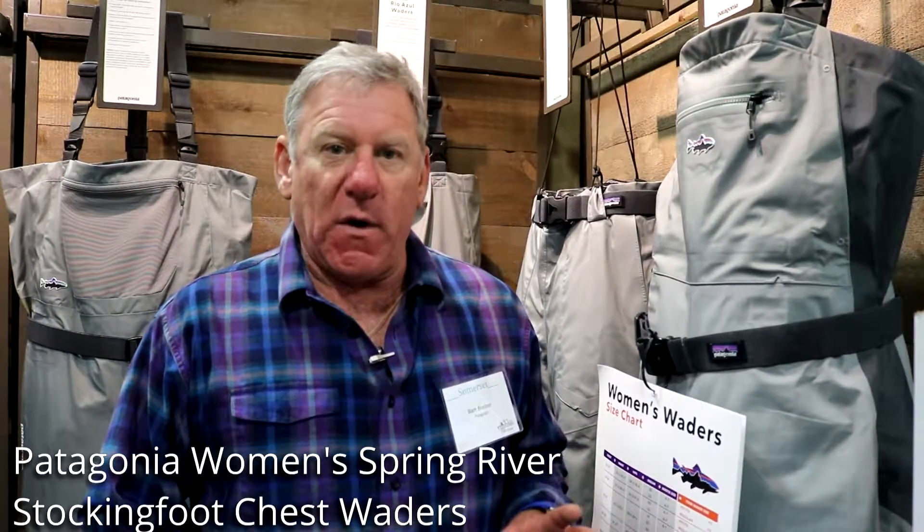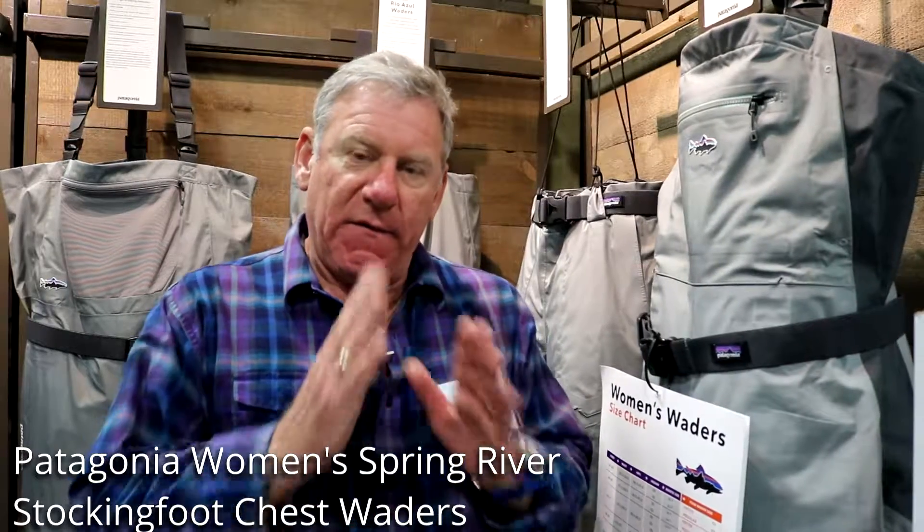All of our waders feature a four-layer fabric package: the face fabric, the waterproof breathable barrier, and we put a hydrophilic laminate on the backside of that, which is designed to pull moisture away from the body. So it's a very highly breathable fabric package.